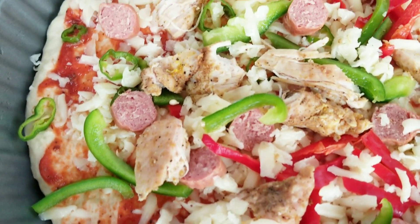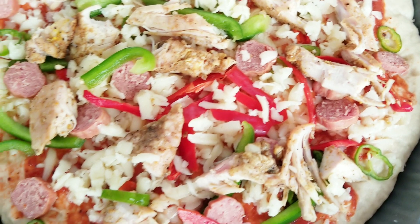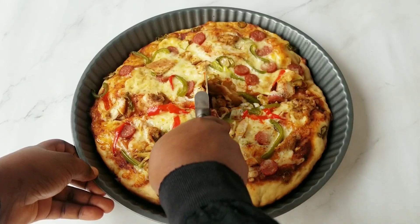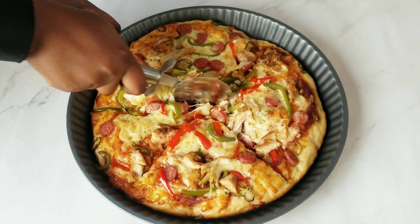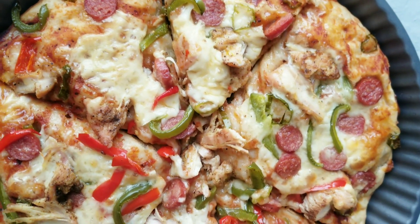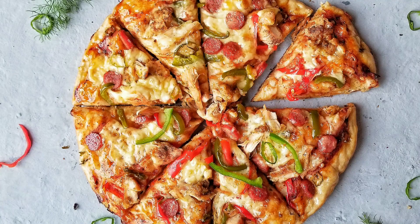This hasn't even gone into the oven and it looks so good already! I baked it in a preheated oven for 20 minutes. Tada — our pizza is ready! At this point I was so eager to have a piece or more. I can't wait for you guys to try this recipe because I'm sure you're going to love it.